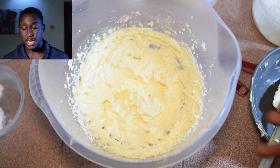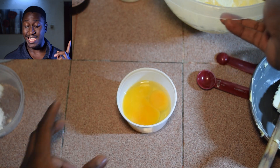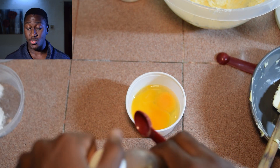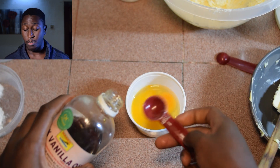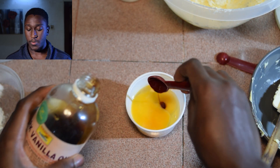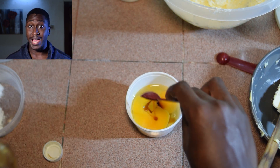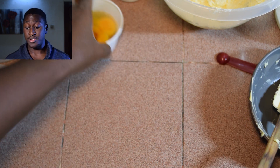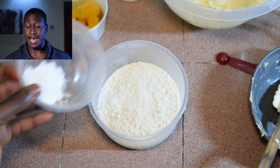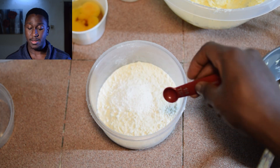What we're doing right now is adding our vanilla extract into our eggs, which I cracked into a small bowl. We're also going to add the dry ingredients — the flour, baking powder, and salt — into another bowl, mix that together, and set aside.